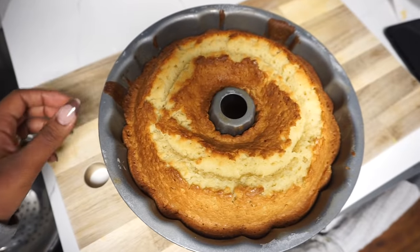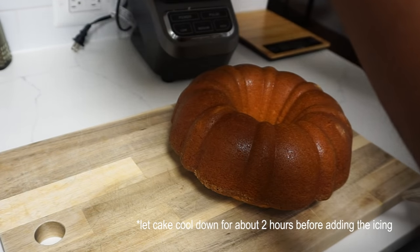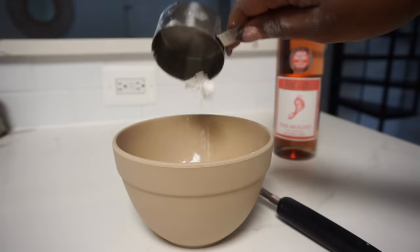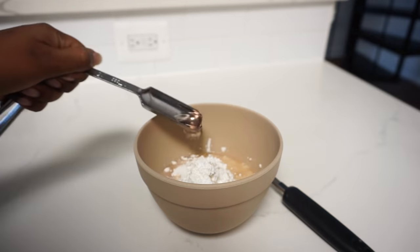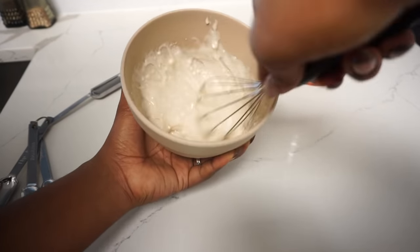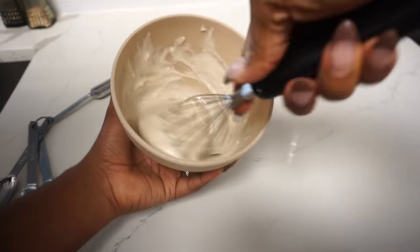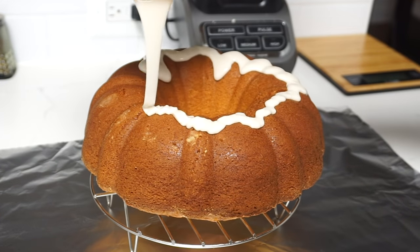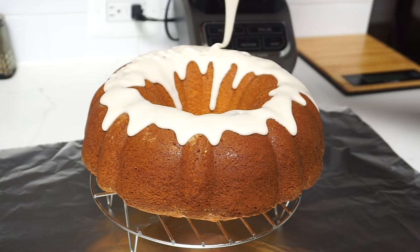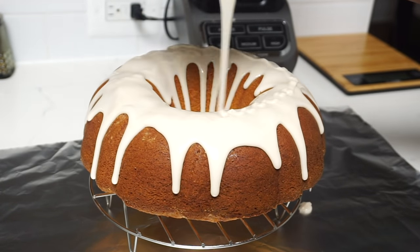After it's done, I let the cake sit for about 10 to 15 minutes to allow it to cool down. And just like that, the pound cake looks good — I did not mess it up, it looks so yummy. I'm going to move on to making the icing, which requires some powdered sugar as well as the Barefoot Pink Moscato again. I'm going to go ahead and whisk it into a nice creamy texture. To help catch the excess icing from falling on the table, I went ahead and used aluminum foil underneath. Once the icing is complete and I feel like it is covered well, I'm going to go ahead and let the cake cool down and let the icing set.